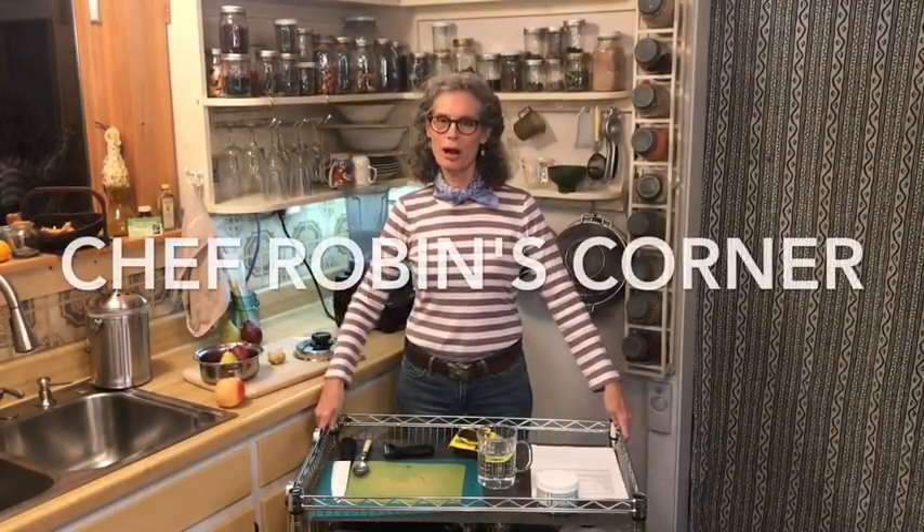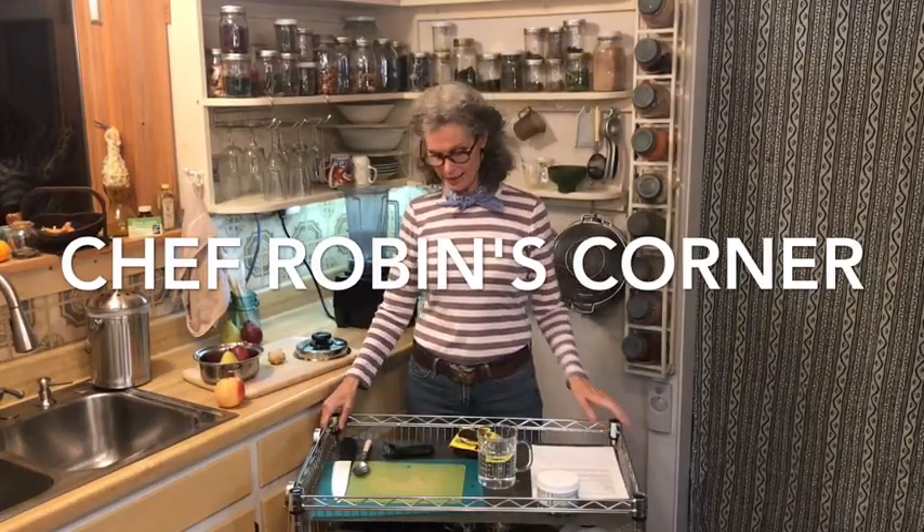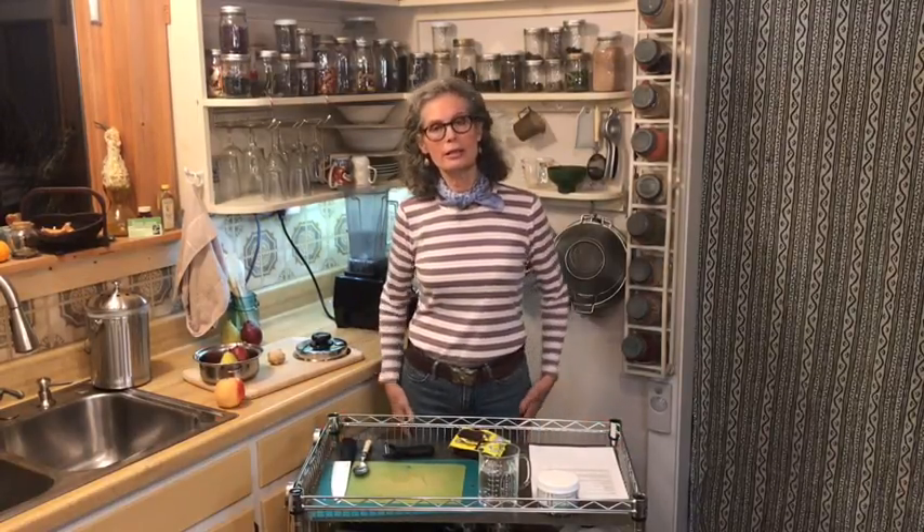Hi, welcome back to Chef Robin's Corner. You've probably noticed I haven't been around for a while. I had a very serious influenza virus, most likely a swine-bird-human influenza A. I live in CAFO factory farming country, so we're more prone to it. I actually overlaid a map of the influenza this year with where the CAFOs are in the United States, and that's where the influenza is most prevalent.